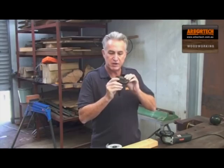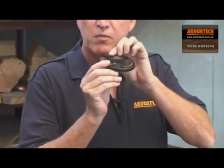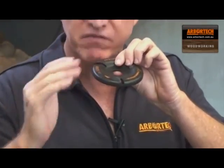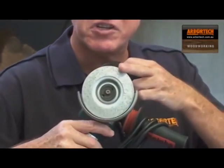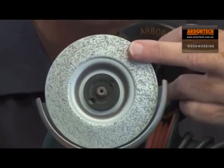The first thing you notice about the Turboplane is it has very wide carbide teeth which produce a shallow, wide planing cut. It actually shaves the wood, unlike burr disc type tools which scratch the surface and produce sawdust.